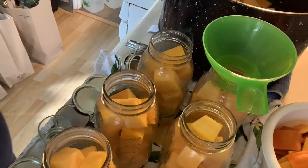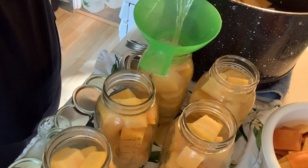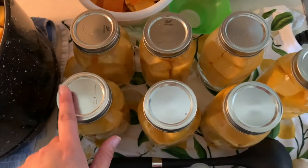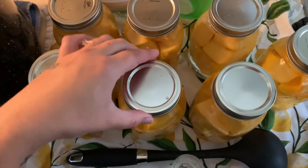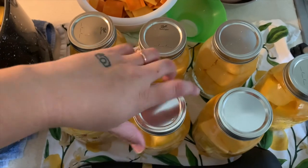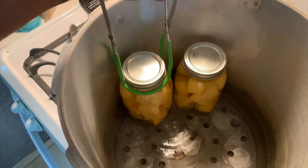You know what I almost didn't do? Put the hot water in. Now that we have all the contents in the jar and the air bubbles are out, we wiped with white vinegar and put clean lids and clean rings on. The important thing about rings is that you only want them to be finger tight — you don't want to wrench on the lids so tight that they can't properly seal. Make sure they are only finger tight, not too tight.